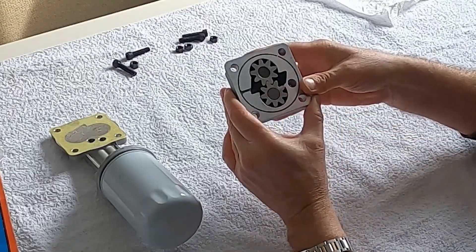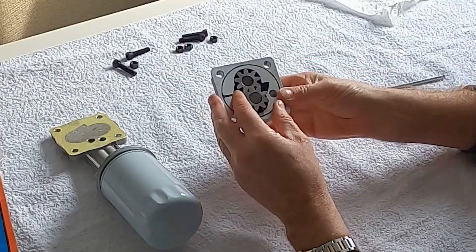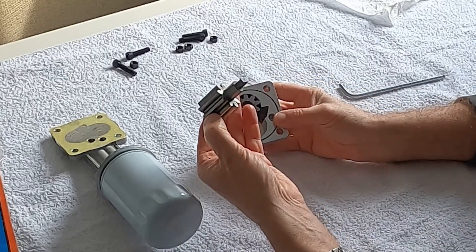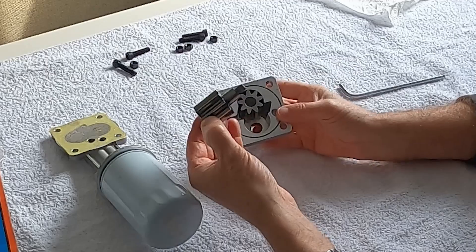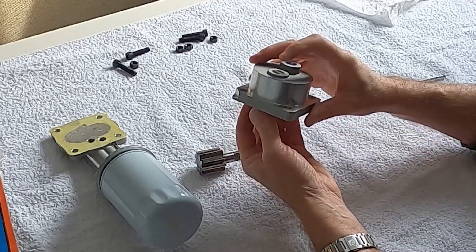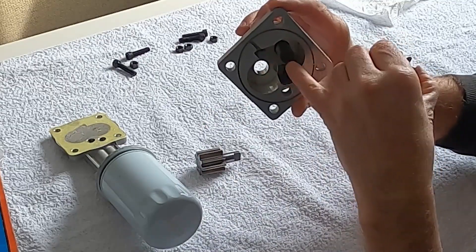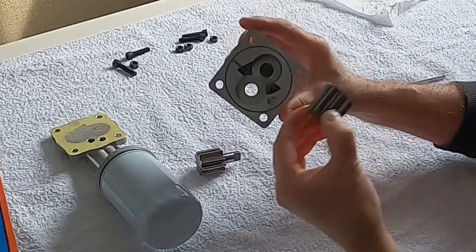The oil pump is very simple — just two gears. One is driven off the back of the camshaft itself, and the idle one sits on a spindle inside the pump.